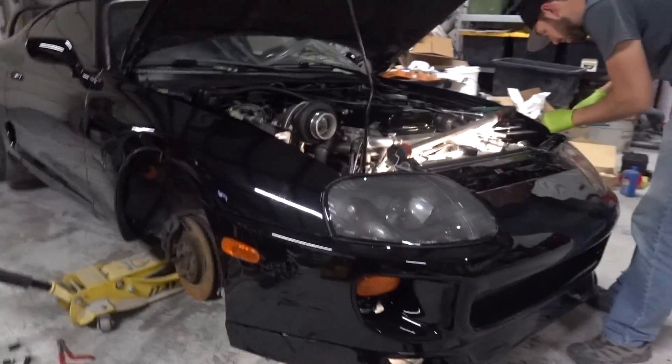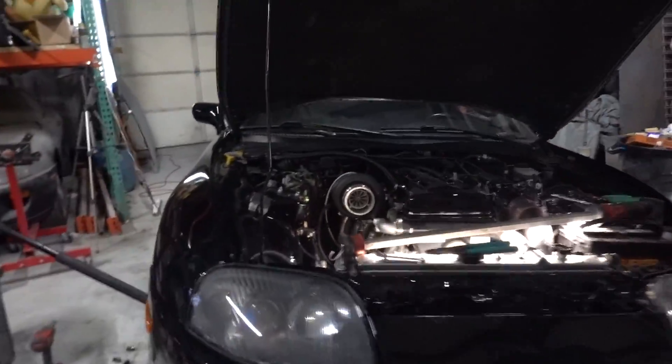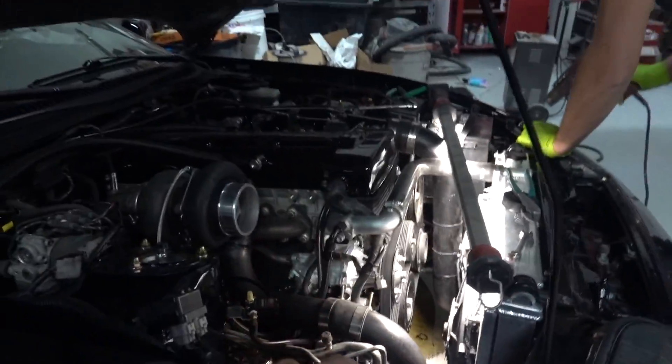Some last minute dyno prep. We're actually going up to the dyno tomorrow for sure, because it's like 11 o'clock at night. Basically told Brent we need a little bit more time to do a couple of things, and he was fine with that — said tomorrow morning he could squeeze us in. So we really appreciate that. David is finishing wiring the relay to the fans — we ran a signal wire over to the ECU and we're going to trigger the fans via the ECU, which just makes sense because you could actually adjust everything, turn them off and on depending on speed, as well as if the AC is on.